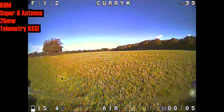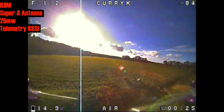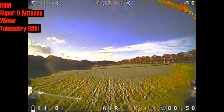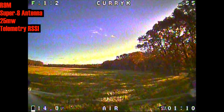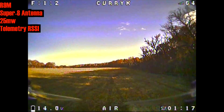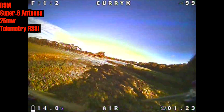So here's the R9M module with the Super 8 antenna. Once again a good signal out in front of us. Going behind ourselves into our dodgy little area, we have a drop-off staying just above 50 — which is again consistent with how this works with the Super 8 on the R9M Lite. We get a slightly stronger signal behind ourselves than we do with the Crossfire.